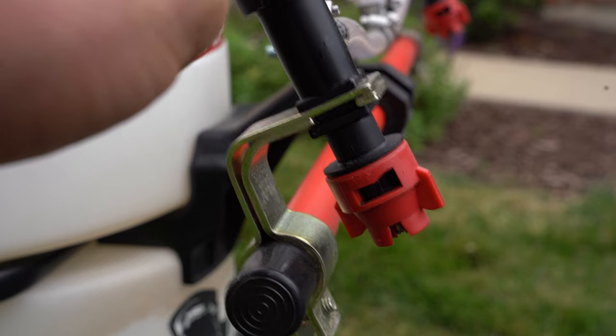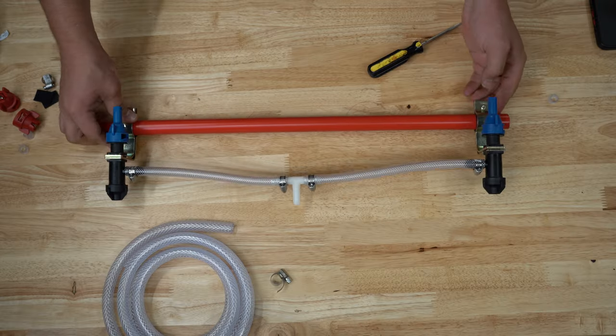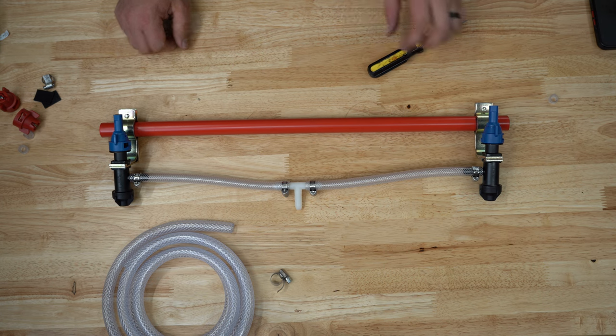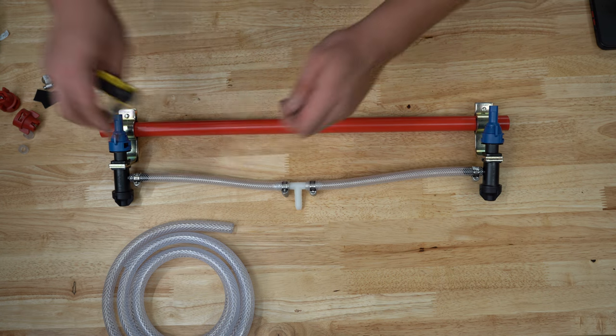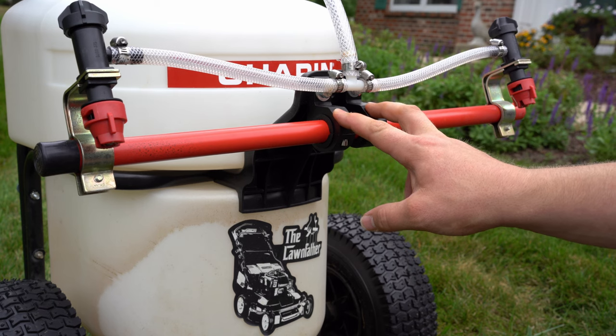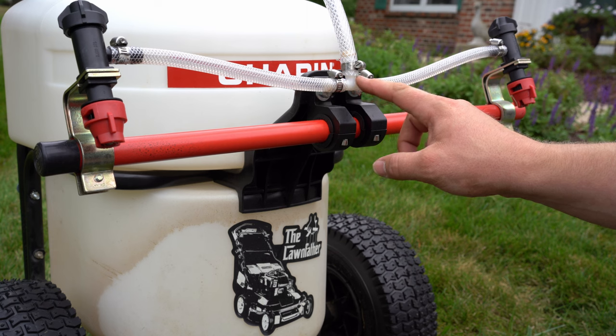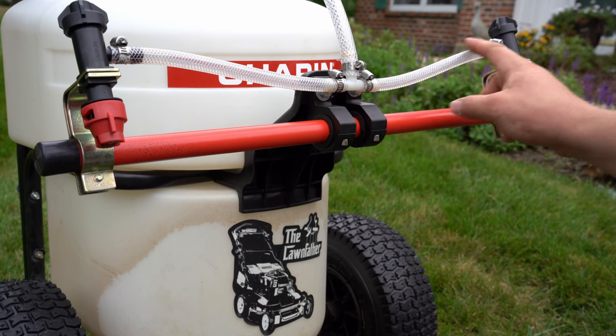This boom does move a bit on its own because of the way it mounts to the tank, which I'll show you in a second. The boom itself is just 3/4-inch metal conduit for indoor use — I painted it red to make it look a little nicer. These are just light clamps you can find on Amazon — I'll put the link below — and I just used a 3/8-inch T for all the piping.